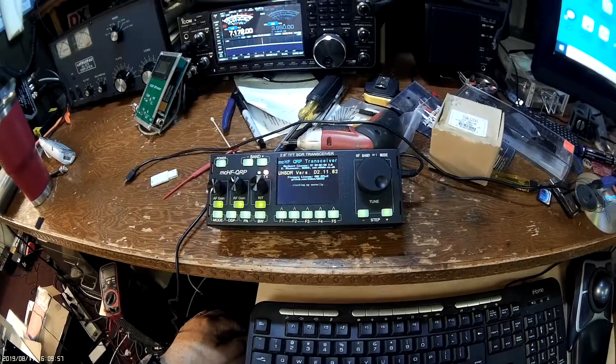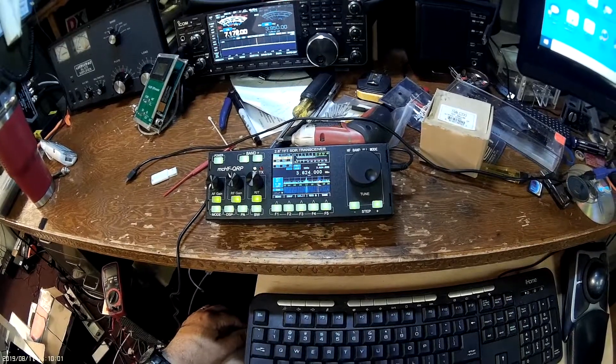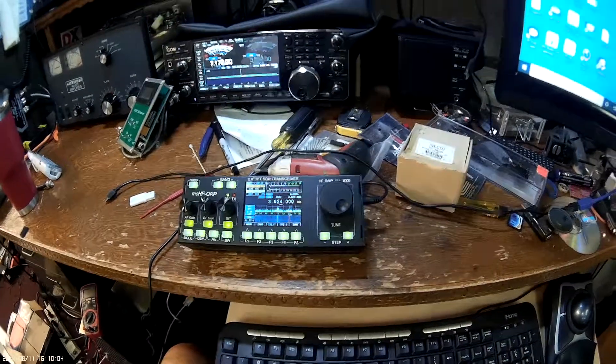And looky looky — we have our new firmware and new bootloader installed. That's all there is to it. Thanks for watching!